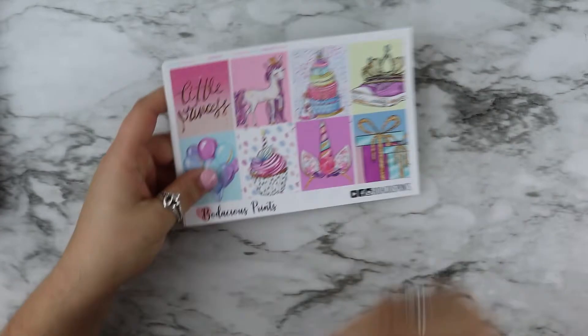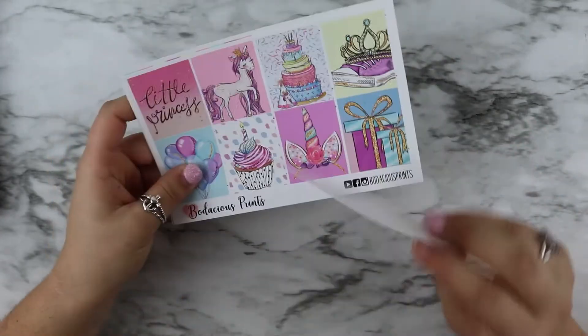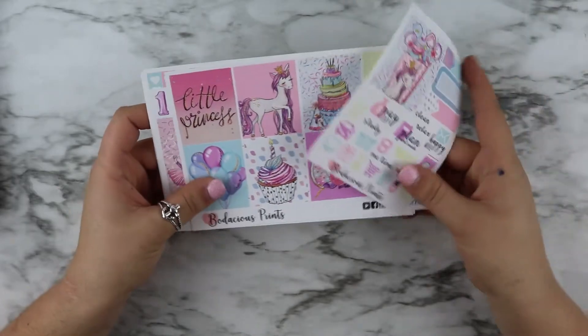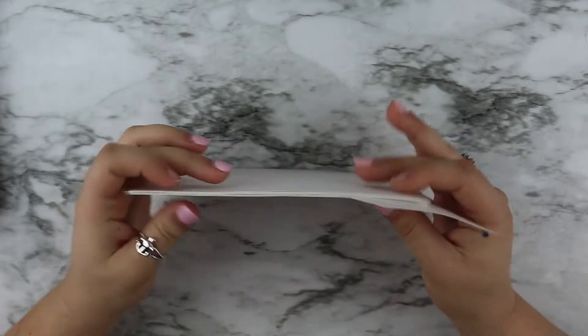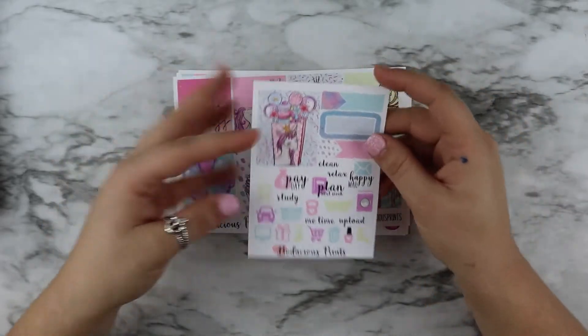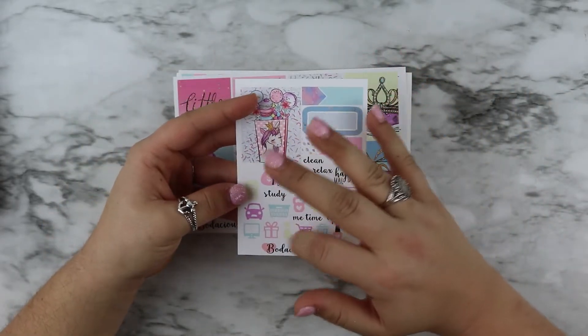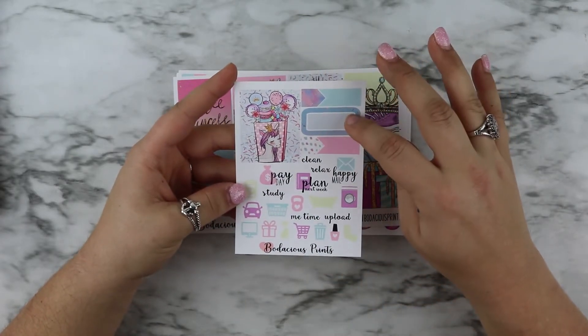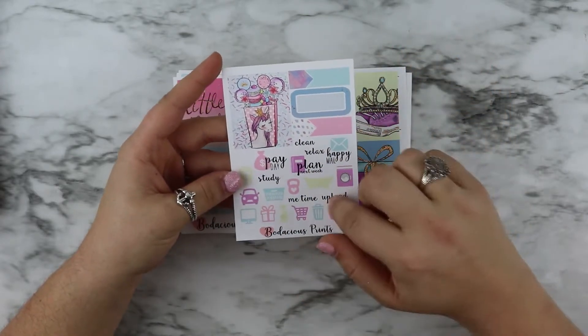This is her old format. This is a really old kit — I think she came out with this in March of last year. So you used to get this little freebie that had like an extra full box, these appointment labels, a quarter box, and all of these functional items.